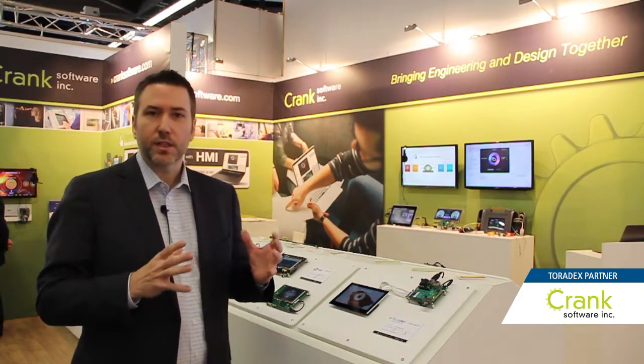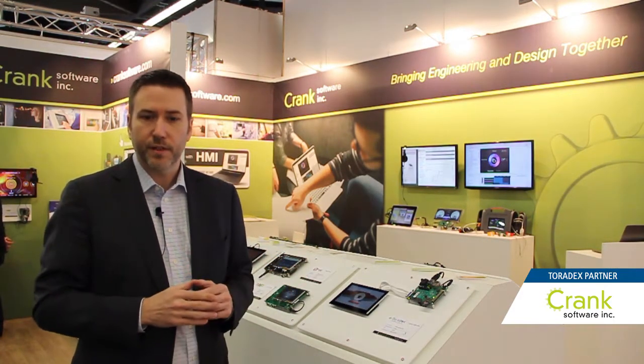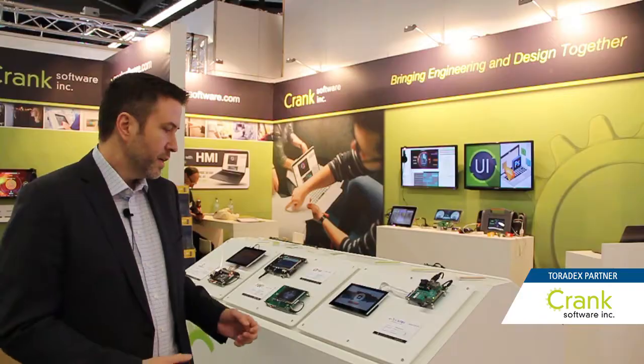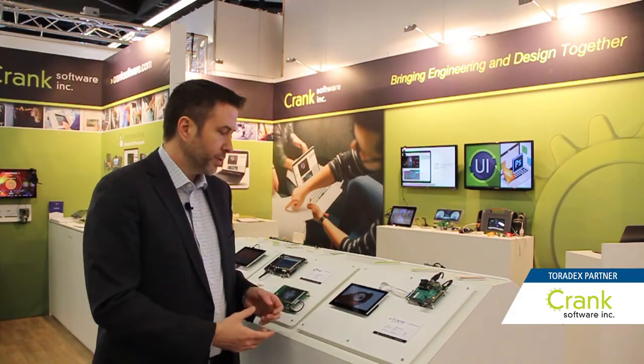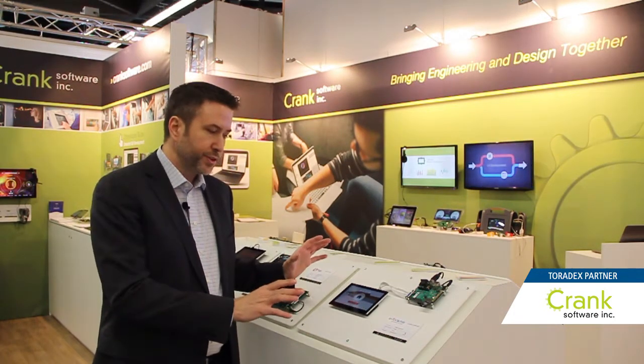This works really well as a collaboration because customers can work on any platform they choose with either of us. Storyboard Suite is software for UI designers and engineers to help them come together and develop UIs. Here on the Toradex hardware, we're showing off how 3D and 2D content can come together to develop very rich UIs.